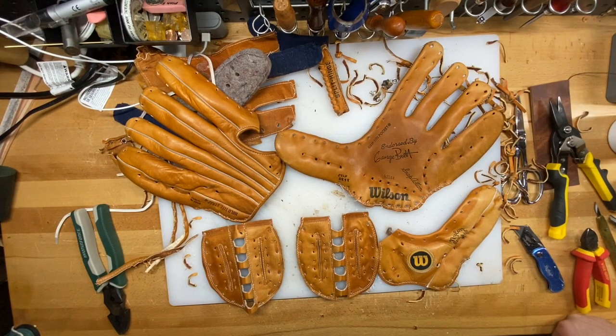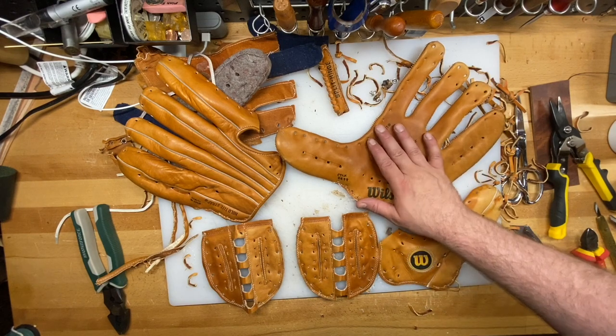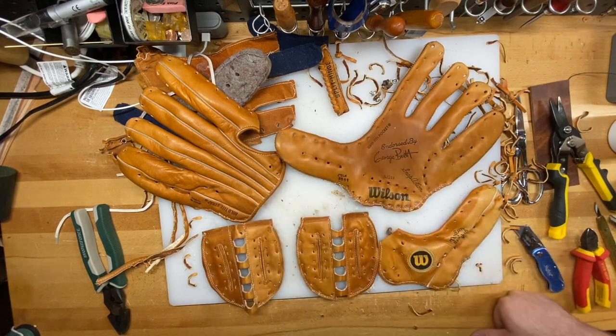All right, here we are after we tore that all apart. You saw that all went fairly smooth. I'm gonna have a card sleeve wallet from here, and then I'm gonna take this part of the glove and the remainder of the glove and make a bifold wallet. We've got that coming up in several videos coming soon.